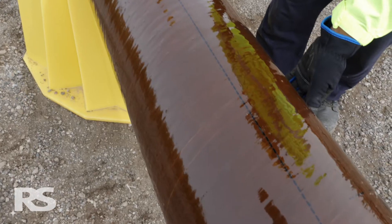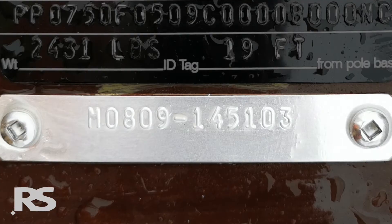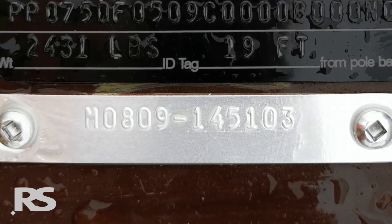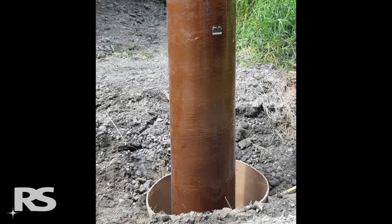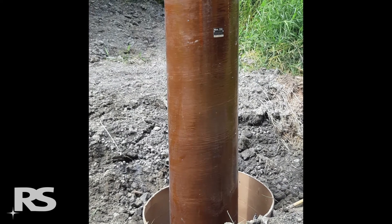A dotted line runs along the length of the module in between the printed information. All RS modules will have an embossed mill finish aluminum tag with that module's size and unique serial number. The base module will also have an embossed black aluminum pole identification tag, or pole ID tag, installed along the B axis.